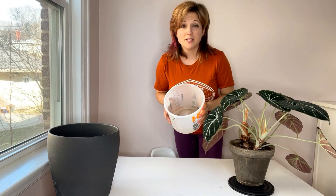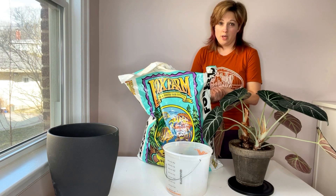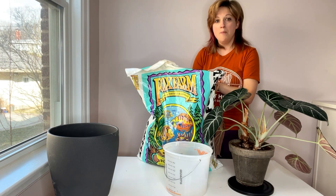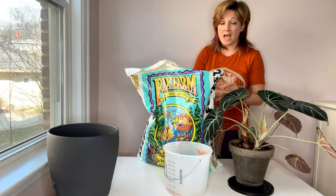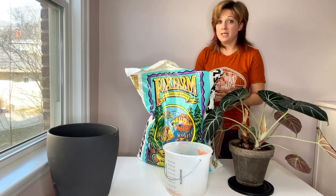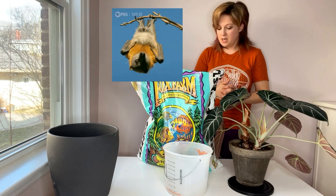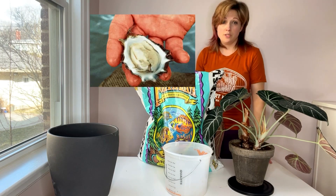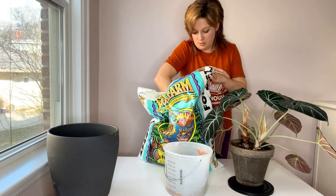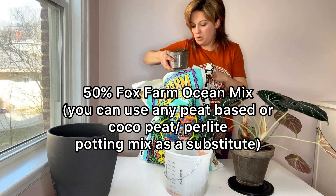Next I'm going to show you the potting mix I use for my alocasias and for a lot of my rare tropical plants. The base of my aroid mix is Fox Farm Ocean Forest Soil. I love this potting mix because yes, it is a peat moss based mix, but it also includes products from the ocean as additives to add calcium and other nutrients — things that adding peat moss alone might not provide. I'm going to add this to the bucket and make this mix about 50 percent Fox Farm Ocean Forest.